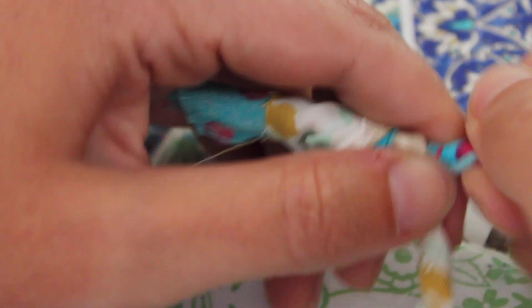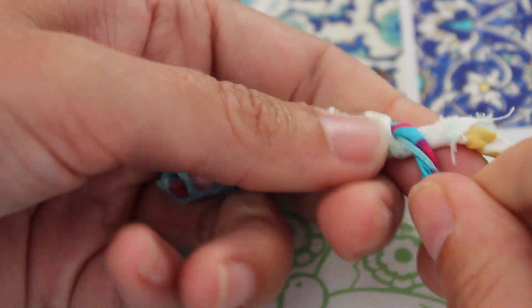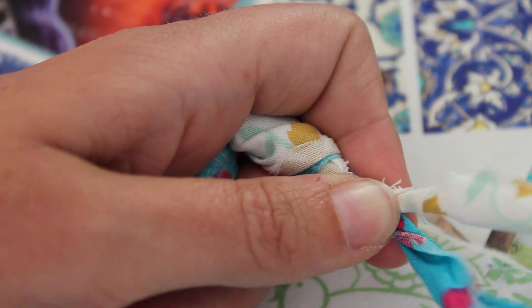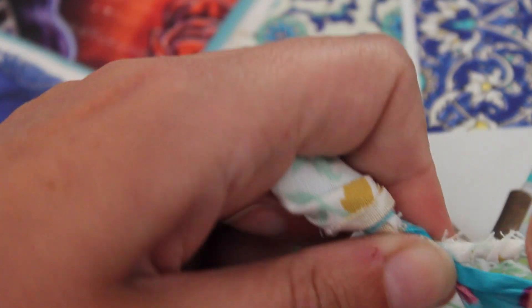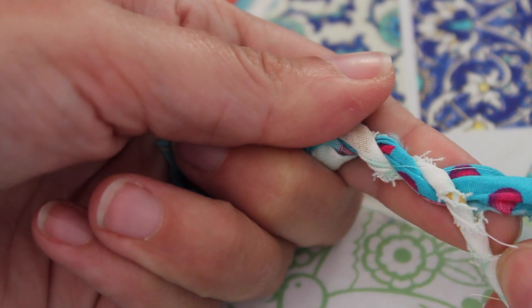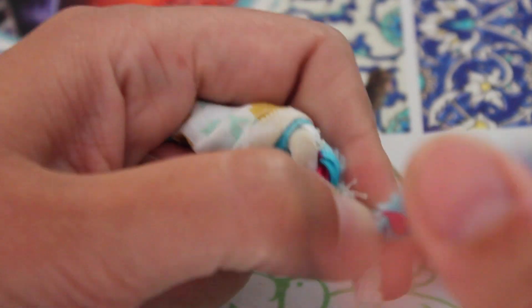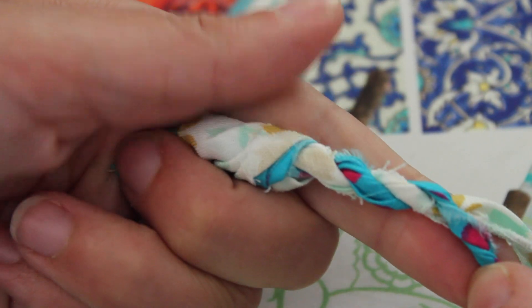Give it roughly three to four twists and bring it forwards over the other one towards you. Then with the other one you're going to twist it away from you and bring it forwards over the other one towards you. I know my fingers are a little bit in the way, but I will show you. So you twist it away from you, forwards over the other one, and again twist it away from you and bring it forwards over the other one towards you.